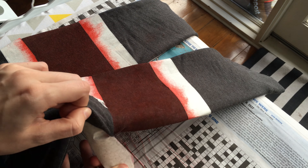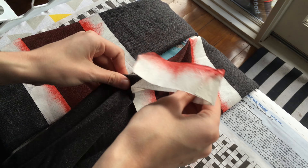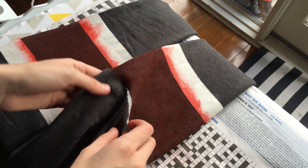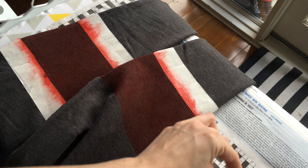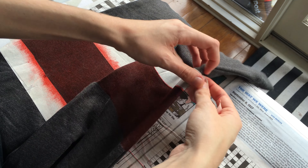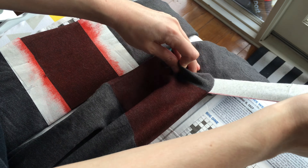Now for the most satisfying part. Yes, those lines are so smooth! This is why it's a good idea to use paper tape, because otherwise if it was plastic it could possibly melt into the fabric. But the tape really does help make the straight lines.